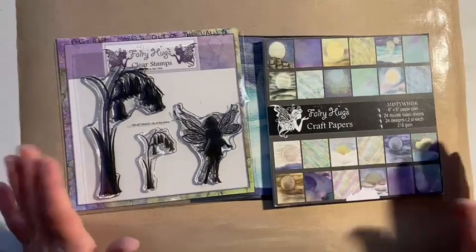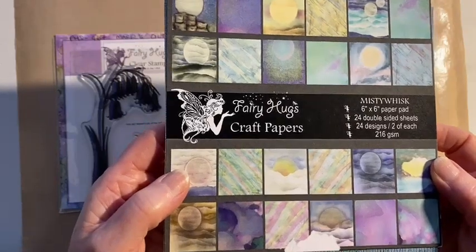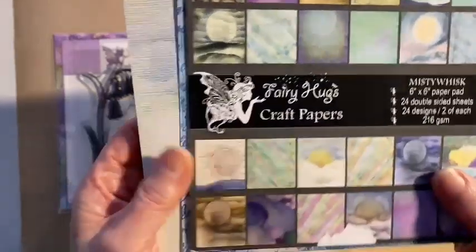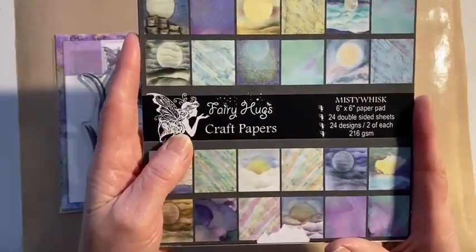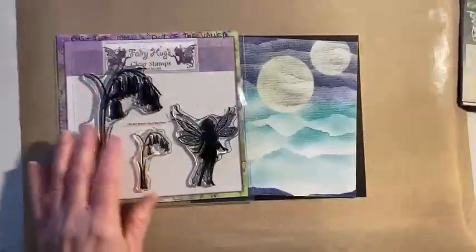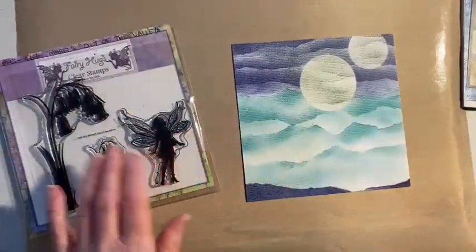I've picked a paper from the Misty Whisk paper pad. This paper pad is full of scenes with moons and there's some fantastic textured papers. They're all six by six, and as with all Fairy Hugs paper pads, there are 24 double-sided sheets, 24 designs, two sheets of each, and they're 216 GSM which is a really good weight. I've just trimmed a tiny bit off so it's now five and three quarter inches, and I've got a black mat.